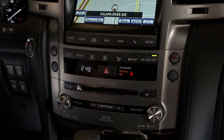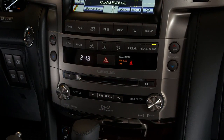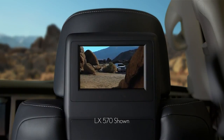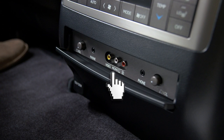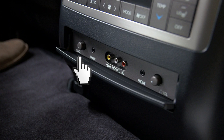The rear seat entertainment system is designed for the rear seat passengers to enjoy audio and DVD video separately from the front audio system. Individual displays are mounted on the back of the front seats. The control panel on the back of the center console includes RCA inputs for video devices like game consoles to be connected to the system, headphone jacks, and volume knobs that allow rear seat passengers individual control.